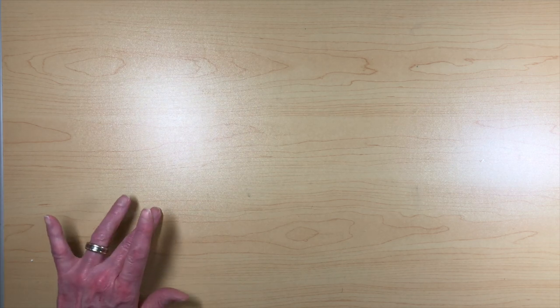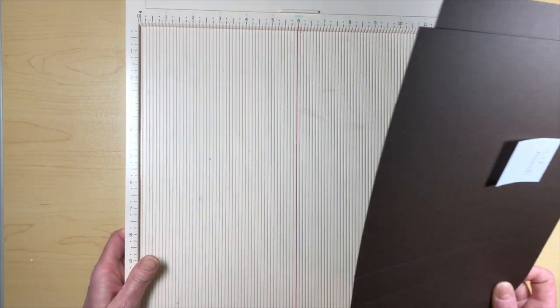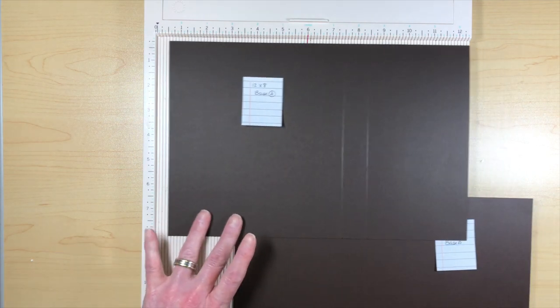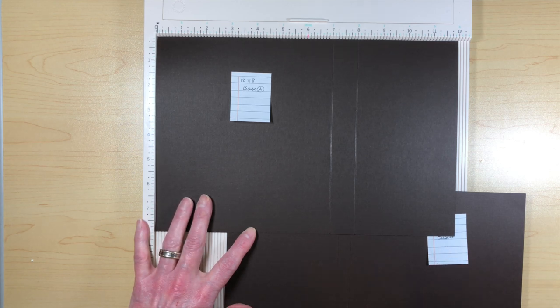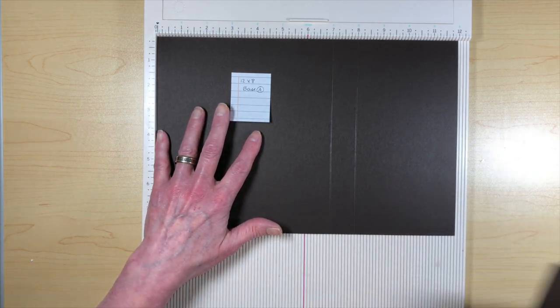We're going to be working on a folio today. I'm calling it the Farmhouse Market folio — it measures eight by eight and has a one-inch spine. There's a cutting list below in the description of all the pieces you'll need, and there's also a cutting guide on my blog with a link in the description.